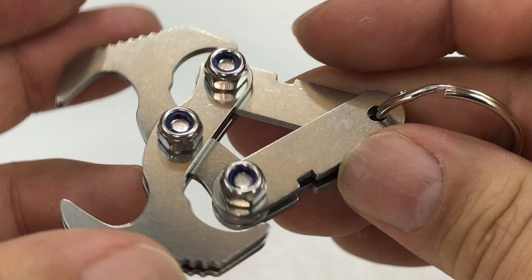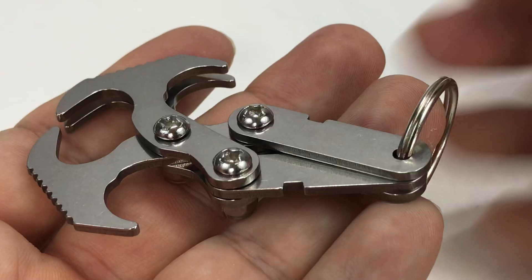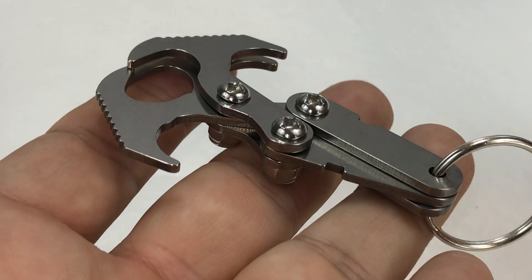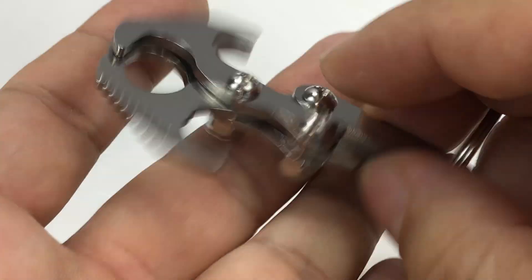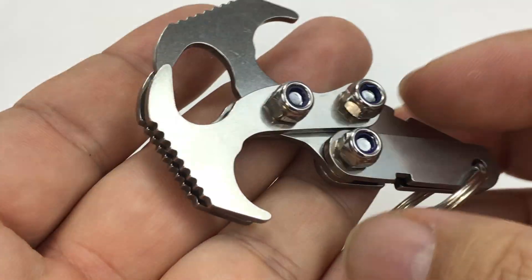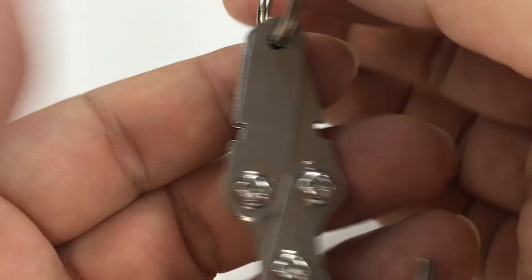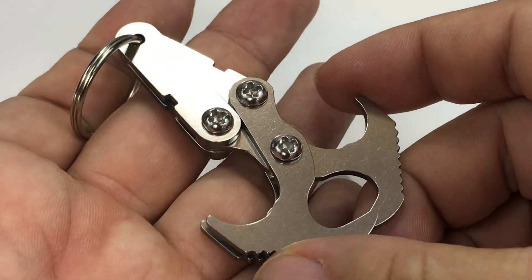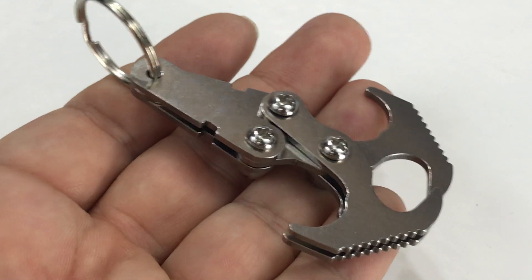You could definitely probably do it. It looks like it's stainless steel and pretty cool. I definitely dig this bad boy. If you want it, it was only a few bucks — pretty cheap. I'll put a link to it in the description, but it might be something you could just put on your keychain or have with you out in the wilderness. Might save your butt in an instance. Peter Von Panda out.